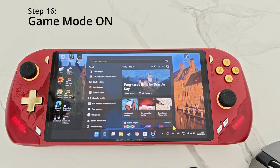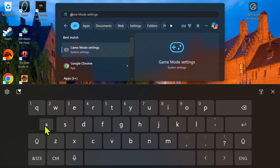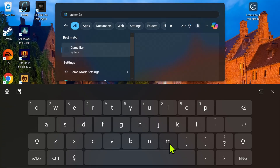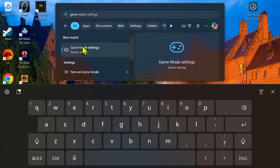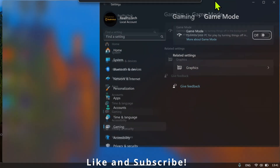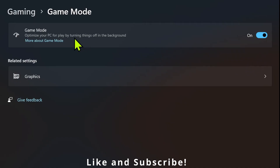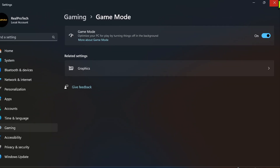For step number 16, in the search bar type 'game mode'. Click on Game Mode Settings and make sure the toggle next to Game Mode is turned on — currently as you can see it is turned off. This can improve performance by turning off background processes.